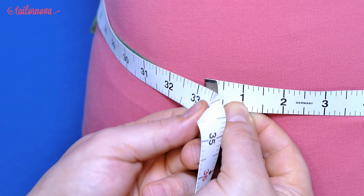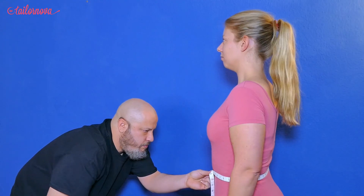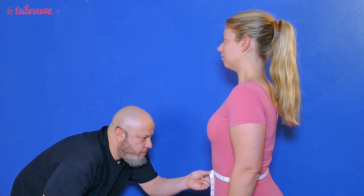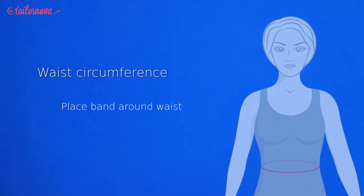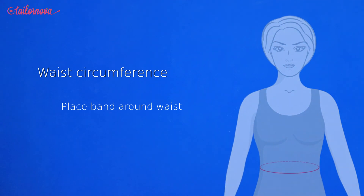Now, to help with further measurements, we will place our band, string, or lace around where we just took our waist measurement. With this in place, we can continue on again with the next measurement.